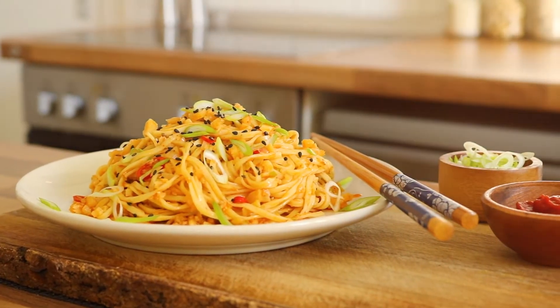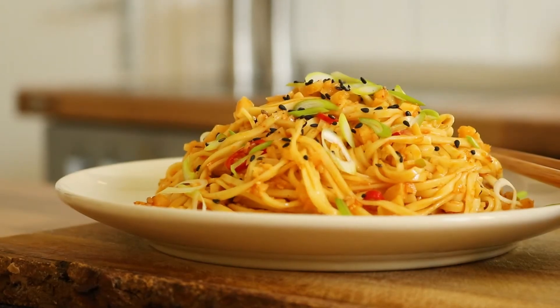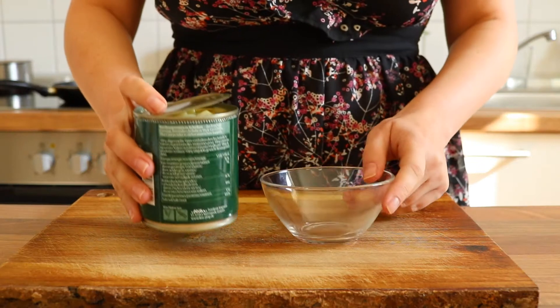So I have no idea how this happened, but one day I started asking myself if Asians have some kind of equivalent to the Italian pesto. And since I couldn't think of anything, I decided to make a bamboo pesto.